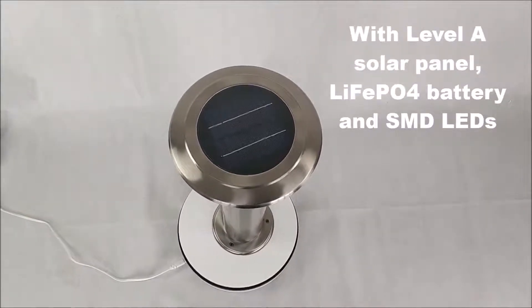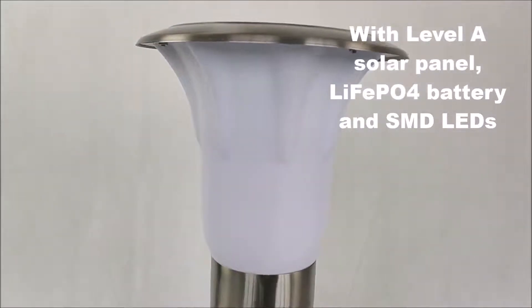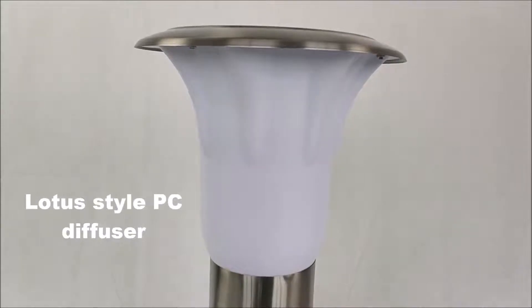With level A solar panel, LiFe battery and SMD LEDs. Lotus steel PC diffuser.